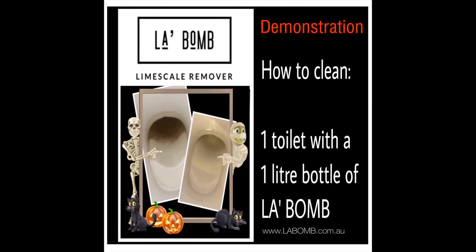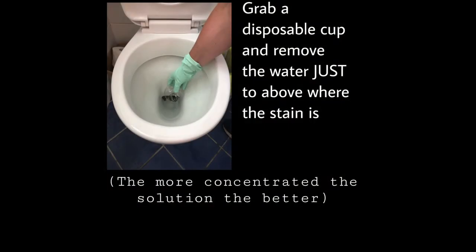So typically your toilet is going to look like this. It's gross and it's embarrassing. So grab a disposable cup and remove the water just to above where the stain is.